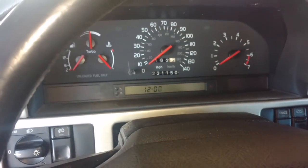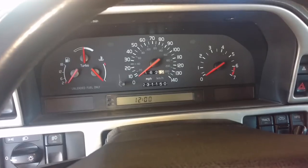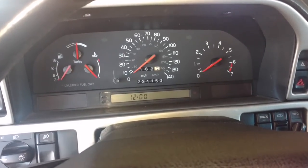Let me go ahead and put my air box and stuff in, drop my cooling in, then I can fire this up.